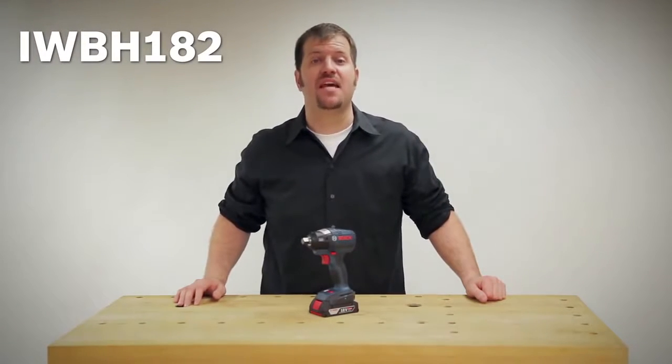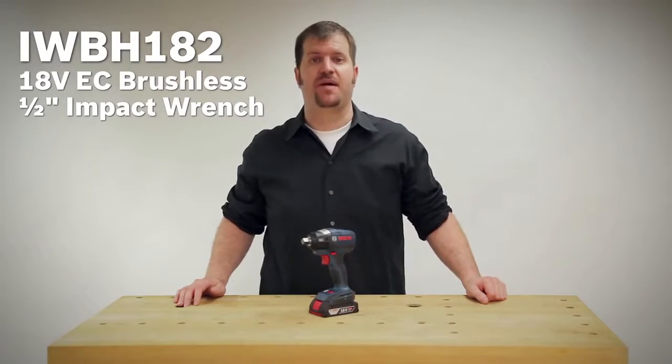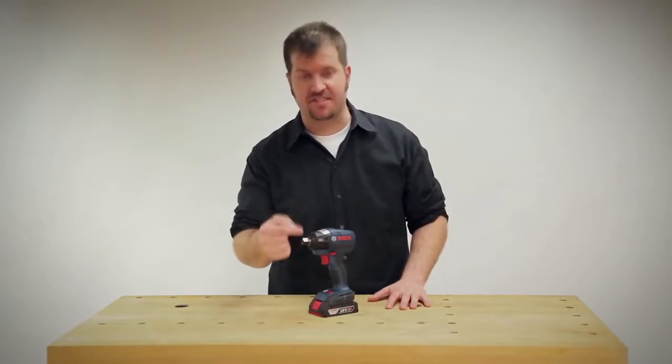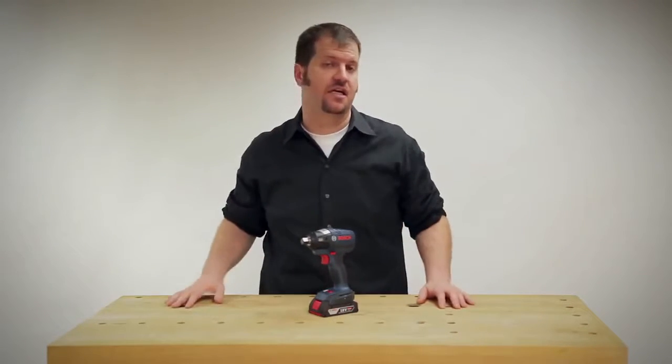Thanks for checking out the IWBH 182, the Bosch 18-volt EC brushless half-inch impact wrench. This is the IWBH 182. You'll notice it's an impact wrench because it's got the square drive on the front — a half-inch — perfect for sockets and applications, especially in large assembly environments.